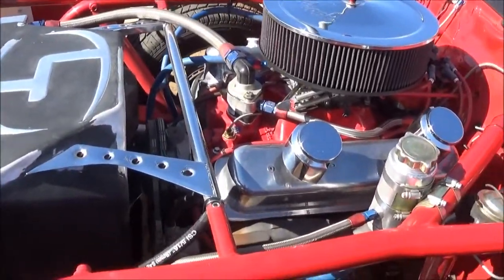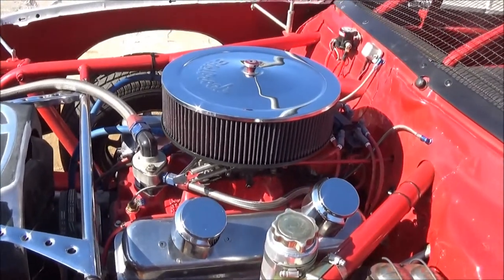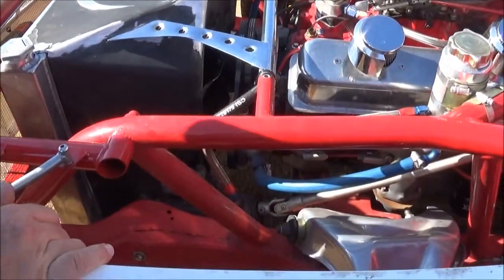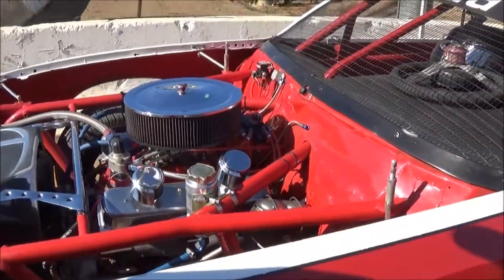We run a 350 Vortec head motor with a two-barrel Holley carburetor, stock exhaust system — pretty good with running motors in them. That's pretty much that part.